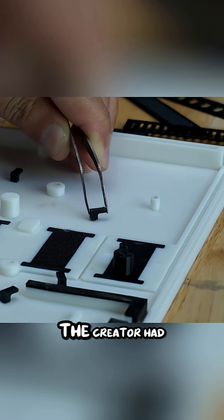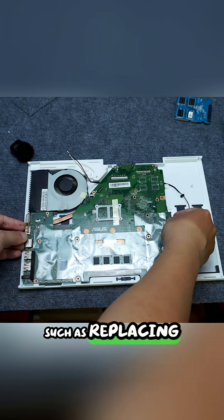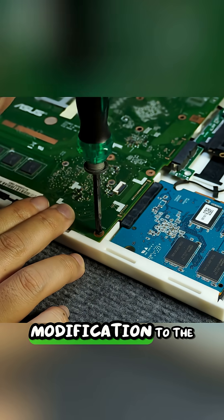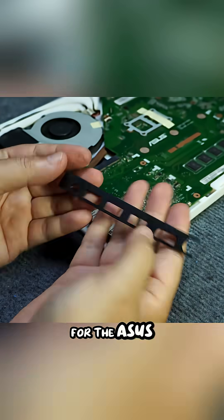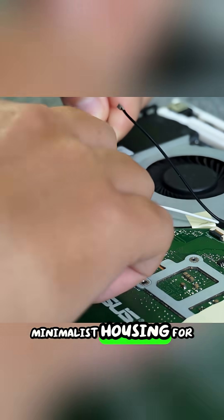During assembly, the creator had to deal with several small but complex issues, such as replacing damaged original speakers with unbranded ones and making a modification to the power button's L-shaped connection. The new case was specifically designed for the ASUS X550C motherboard, resulting in a perfectly fitted, minimalist housing.